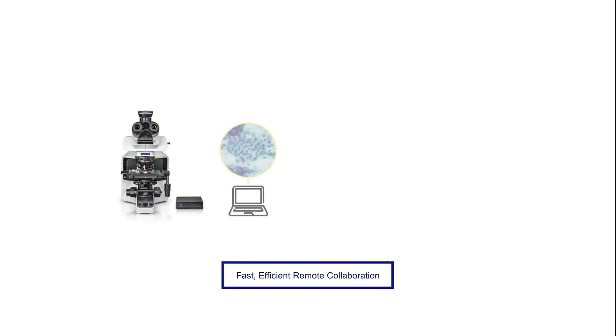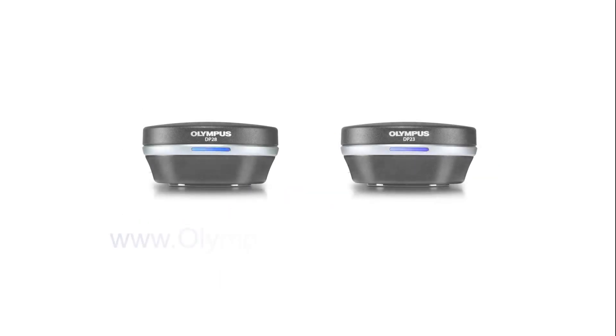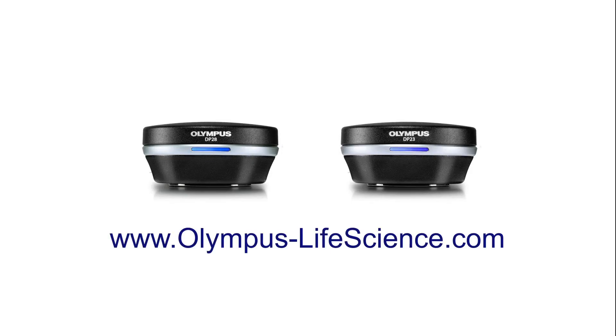For even more versatility, add a dedicated network solution to share and discuss images and results remotely for faster decision making. For more information about the DP28 and DP23 cameras, visit olympus-lifescience.com.